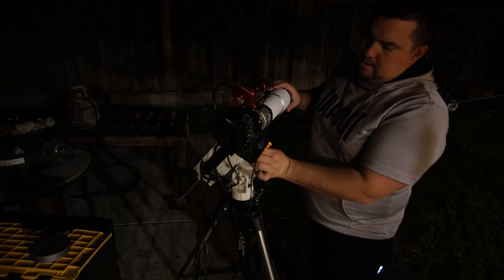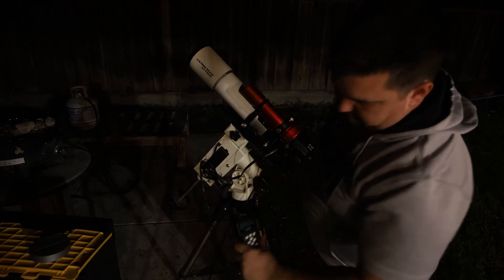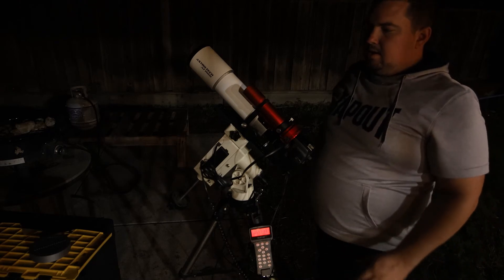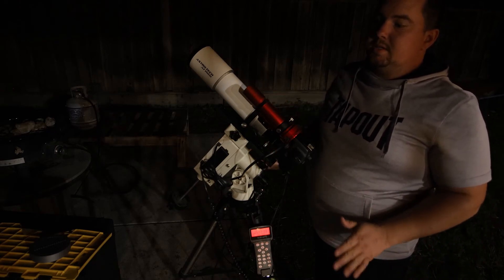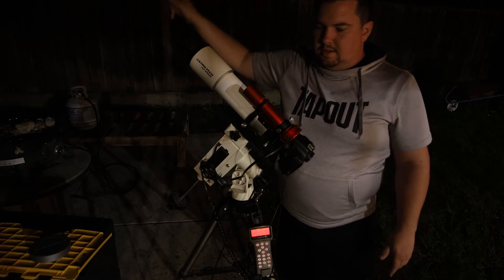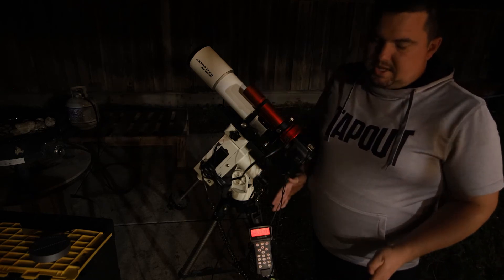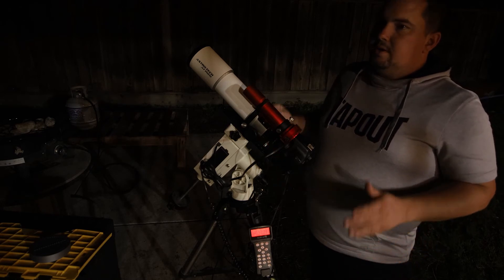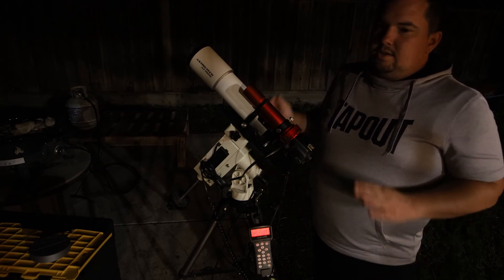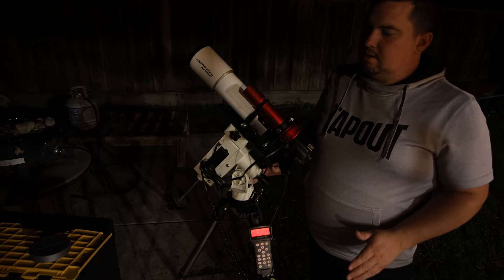Get back up, turn the telescope straight forward, and lock it in place. On my remote, I'll hit back out to zero position. Polar aligning must be done at zero position so you can see through the polar scope toward Polaris. If you're using just the hand controller, at this point you'll want to focus your camera and then do a one-, two-, or three-star alignment. I'll run you through how to do the one-star alignment.